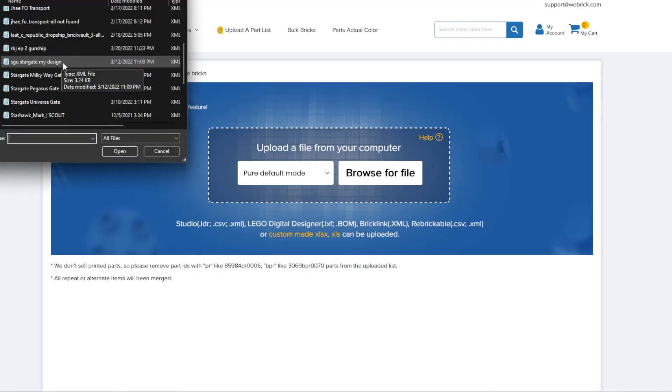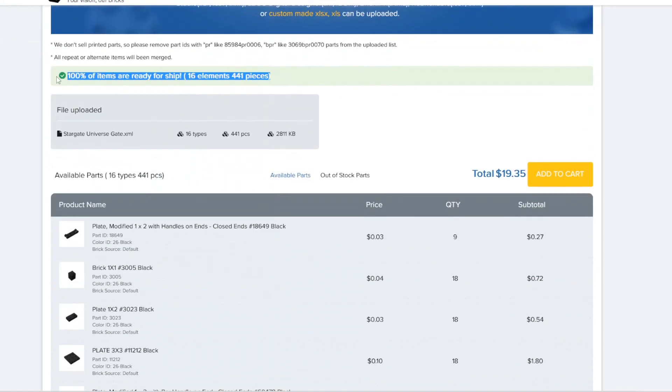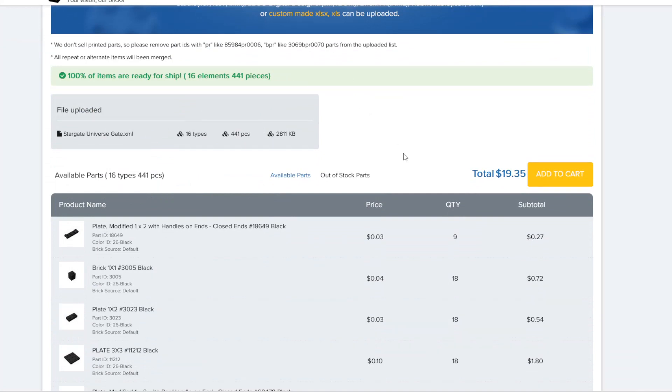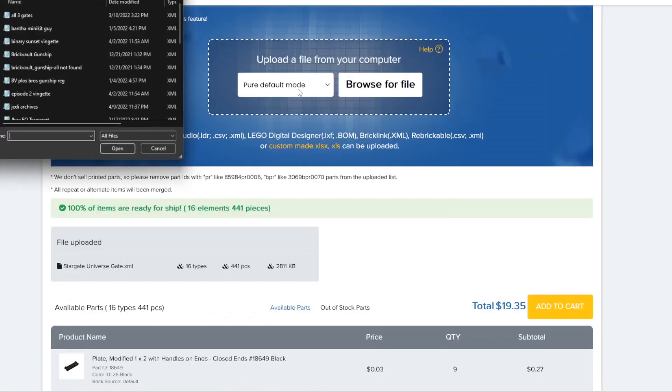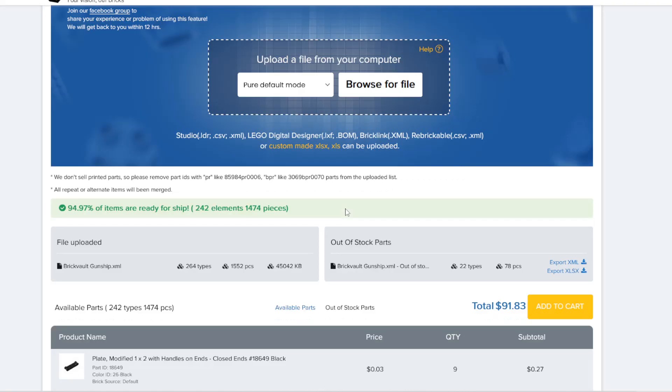The second problem is that you're probably never going to get 100% of your order, at least not right now. That does kind of suck — I wish I could just get everything through them. For instance, the Tumbler had a piece that is just never really used anywhere, so I had to get it through BrickLink. Hopefully as time goes on WeBrick and the piece manufacturers can start producing those rarer ones and continue to expand the catalog.